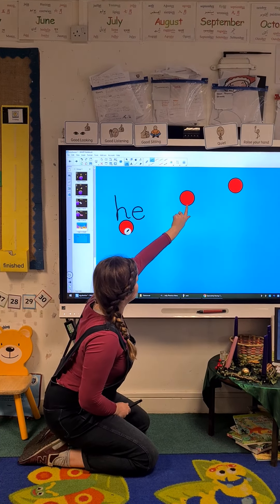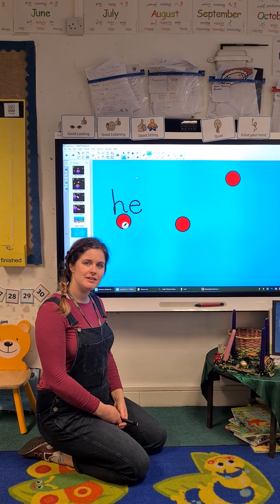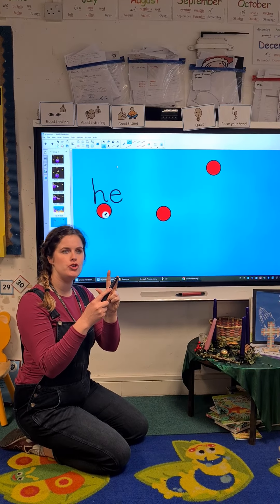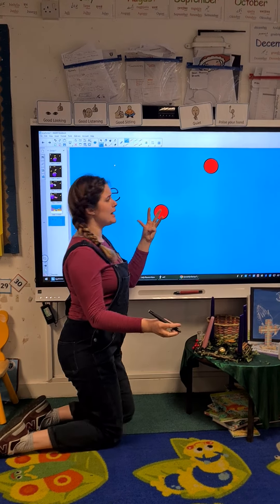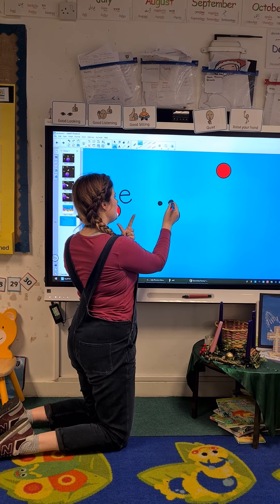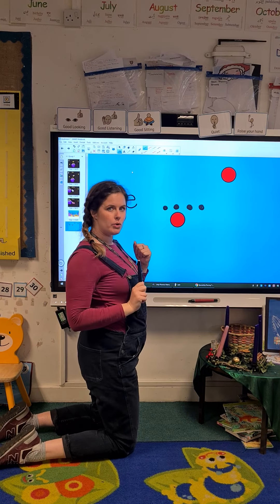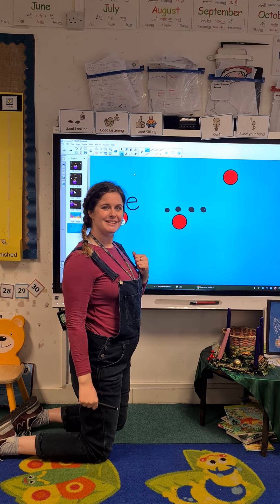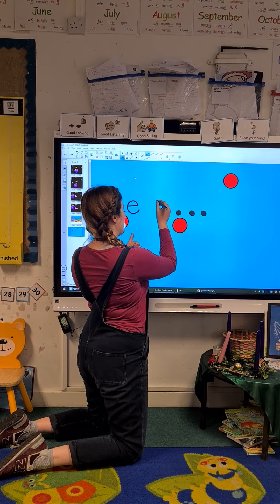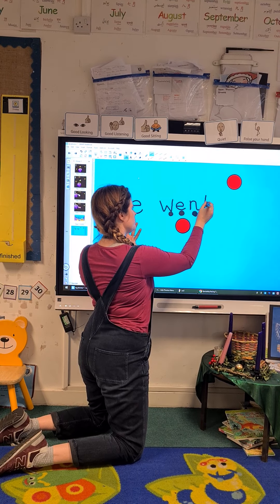He went. Drag your next counter down and we've got 'went'. Can you say 'went'? Well done. Get your fingers ready — we're going to sound out 'went'. Went. Let me put my sound buttons on to help you, and you do the same at home. Pause the video and have a go at writing 'went'. How did you get on? Well done everybody. Let's see if this matches what you've got at home: W - E - N - T. Went.